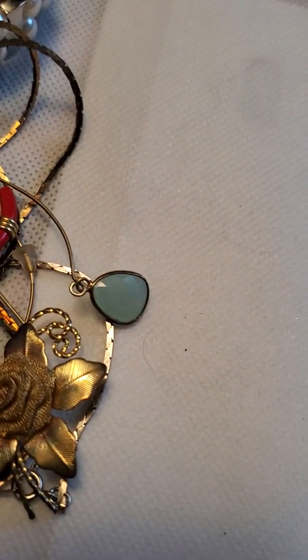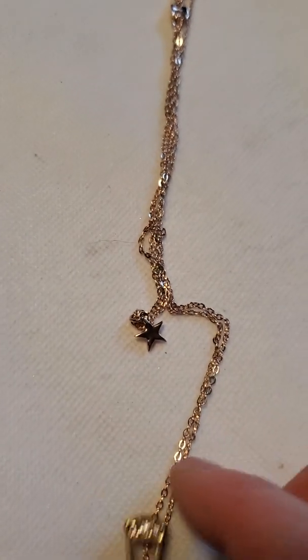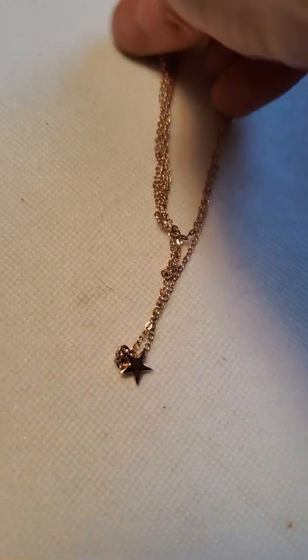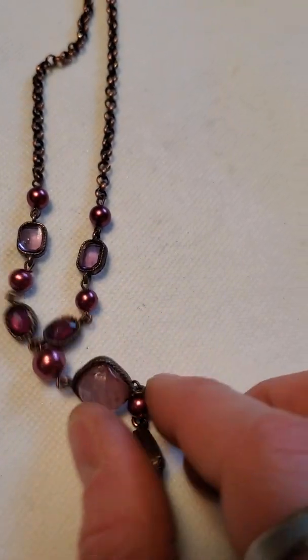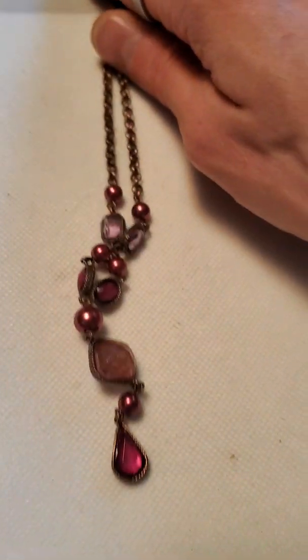And then we have another one that I made on a rose gold tone chain — it has hearts or stars on the upper layer and one of those little bracelet panels as the bottom layer. And then another pair of dressy studs. And then we have this necklace — I kind of like this one, it's just kind of fun and colorful.